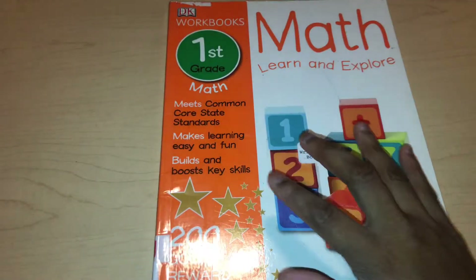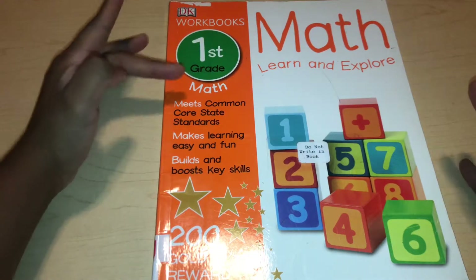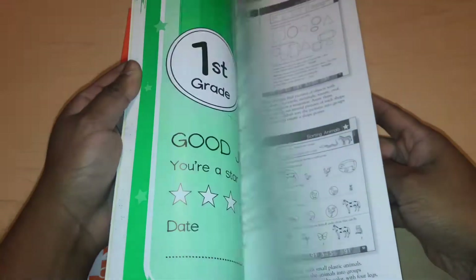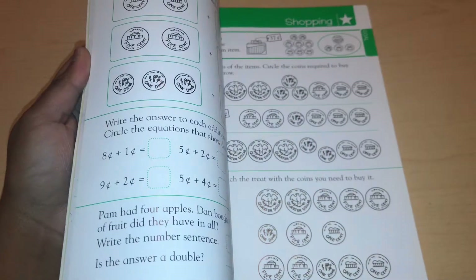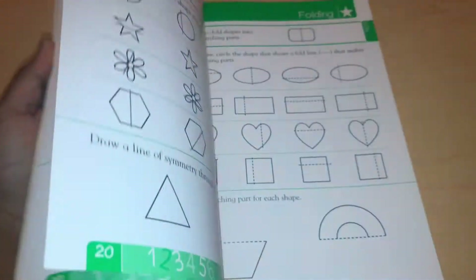Same thing with this one. The cover says in big bold letters that it's first grade, but from what I've looked at, it is not first grade. It is more of an advanced first grade — I wouldn't say beginning second grade, but definitely advanced first grade. This is too advanced.